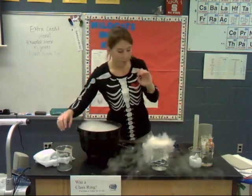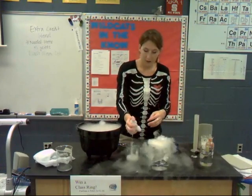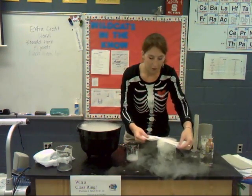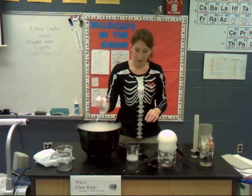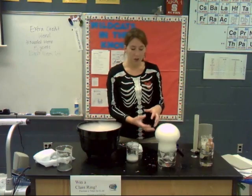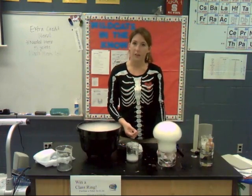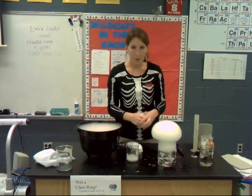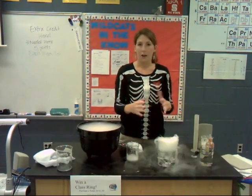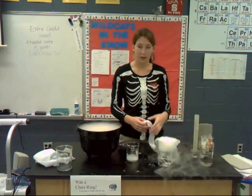Now I'm going to take a mixture of soap and water on a handkerchief, wring it out a little bit, and try to form a bubble over the top of the beaker. There we go — it is creating a big giant bubble. That's from the gas of the dry ice sublimating: it goes directly from a solid to a gas. That's called sublimation. Also, dry ice placed on a piece of paper will not form a wet spot like a regular ice cube, because it goes directly from solid to gas state.